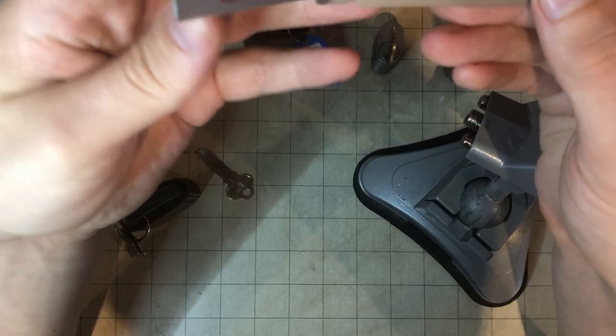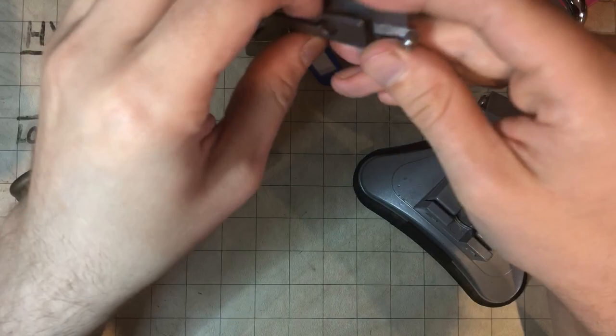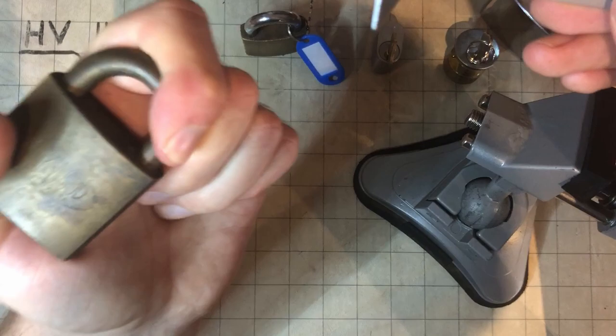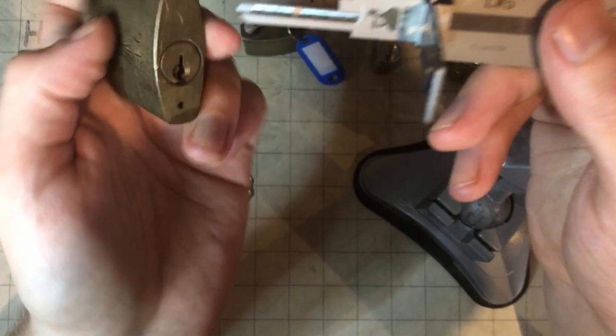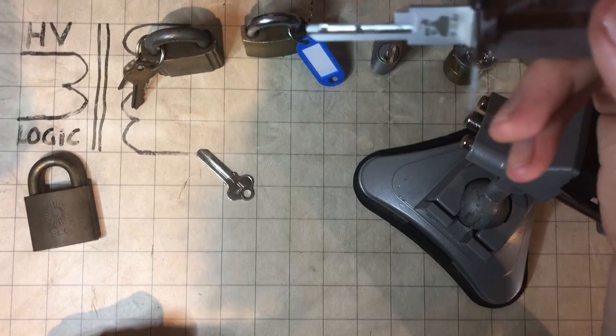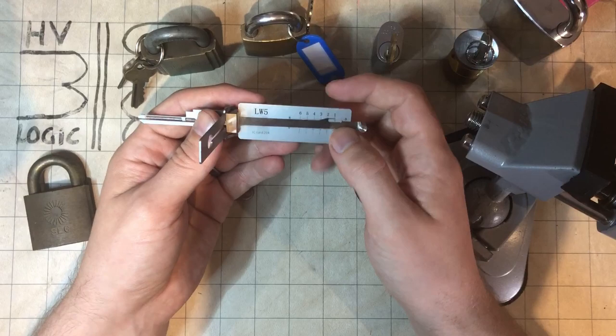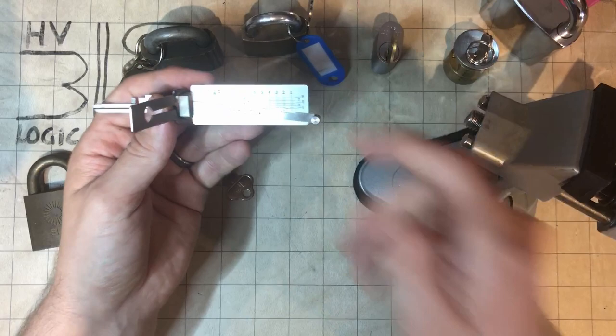So really, you want to have a reason to be buying one of these, not just because you think it's going to make picking easier. They don't really make picking that much easier — in some ways they do, in some ways they don't. Mostly they're good because you can decode a lock. If you've got a bunch of padlocks and don't have any keys, you can use the Lishi tool, stick that in, pick it, and work out the bitting and cut a key. We'll cut a key close and then just impression it the last couple of strokes.